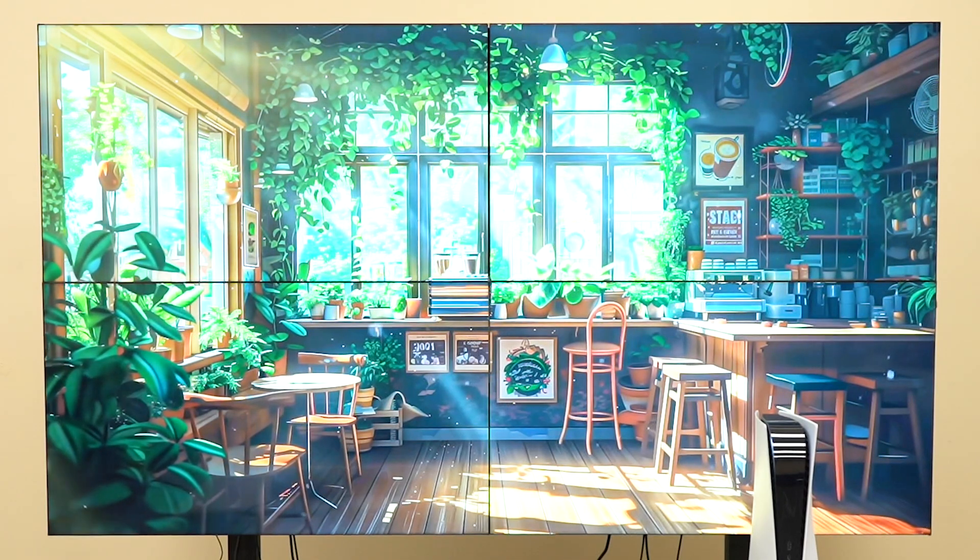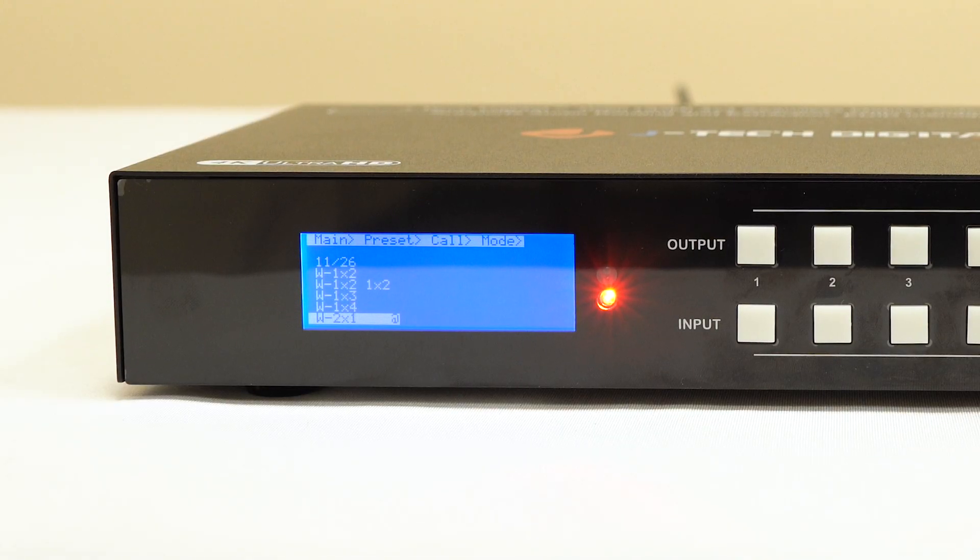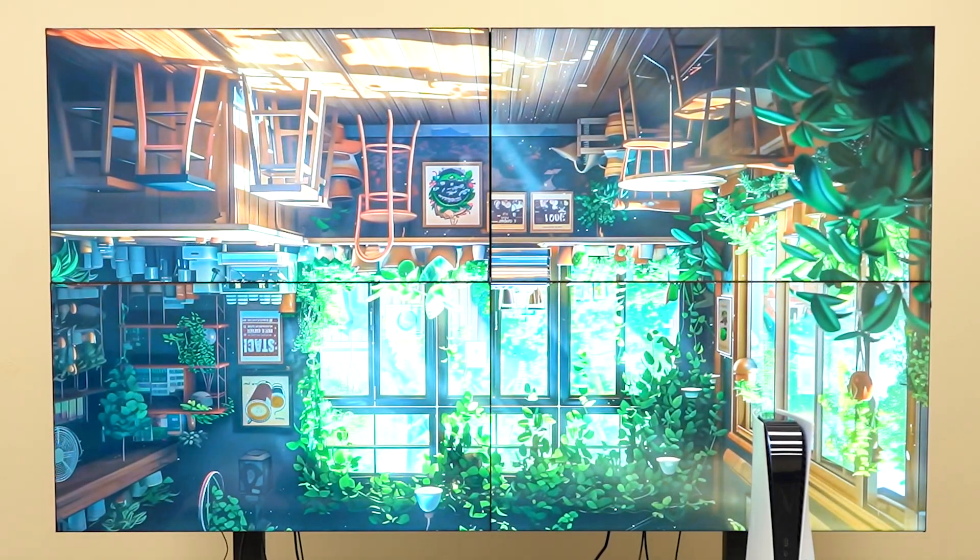Video Wall Mode: need a video wall setup? This unit handles that too, with seven built-in video wall configurations including 2x2, 1x4, 3x1, and more. You can get 180-degree rotation per screen when using the 2x2 layout, which is a game changer for upside-down displays or portrait-mounted TVs.